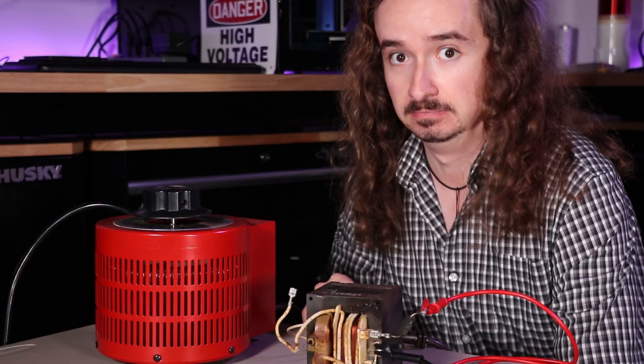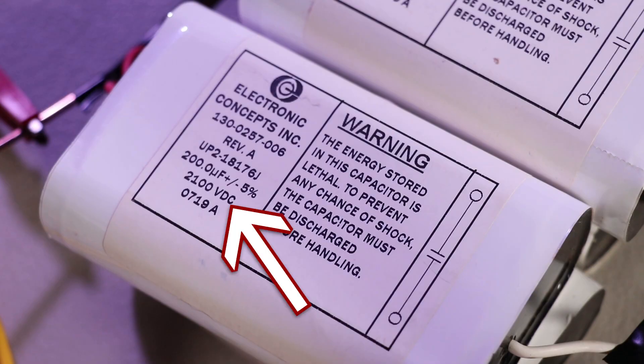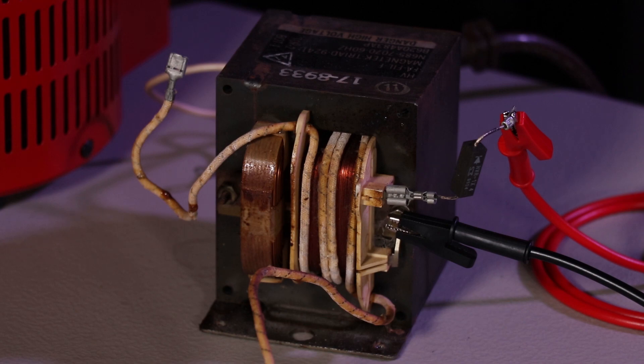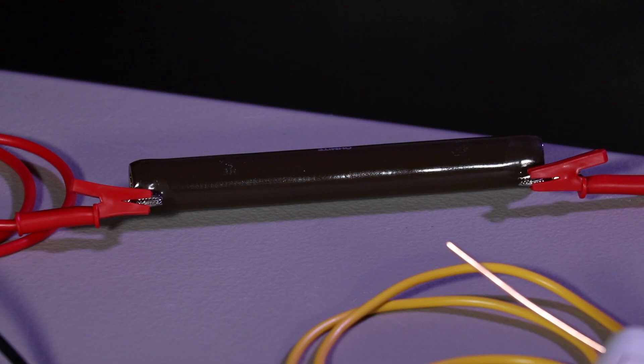To charge up the capacitors, I first step the mains voltage down just a little bit with the Variac. This is because if I rectified the output from the microwave oven transformers directly, it would be a little bit too high for what these capacitors are rated for. Anyway, so then that goes into the microwave oven transformer, which then goes through this high voltage diode to get rectified. Then it goes through this current limiting resistor so that it's not like a dead short as soon as I turn it on and start charging. Then the voltage builds up in the capacitors. Then when they're up to charge, I short them out across the coil with this little switch I made.